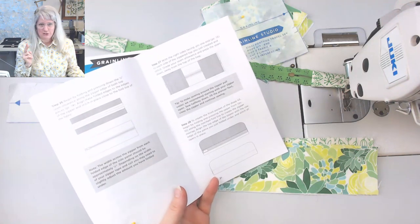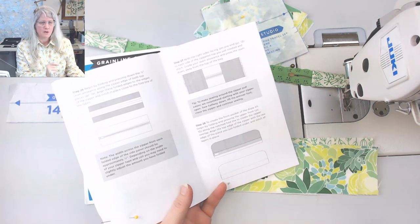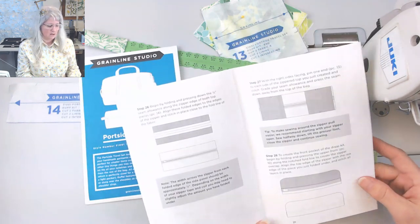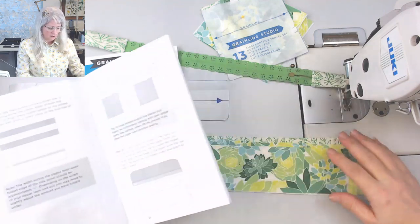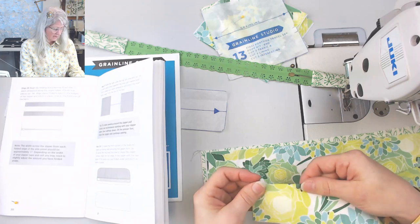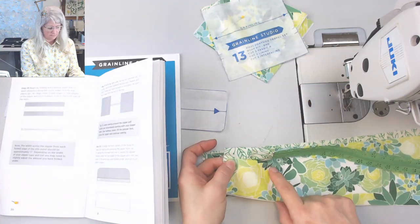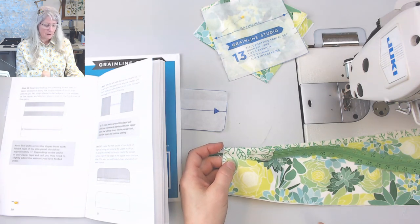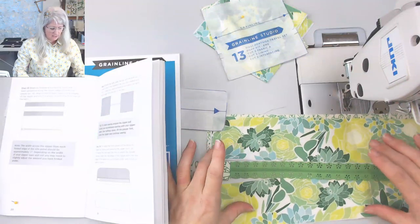I'm going to do this just a little bit differently than the instructions — you really need to read them through because I would miss a piece and have to go back. Their instructions are always really good but they sewed it a little differently than I would. The first step is to iron the long sides on the seam allowance, lay that on the zipper underneath, and just top stitch it down.